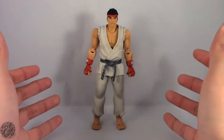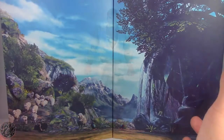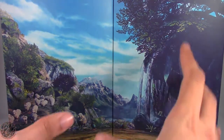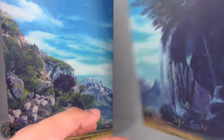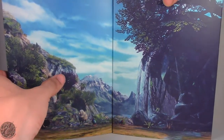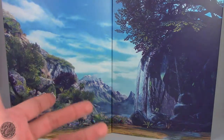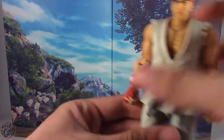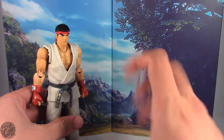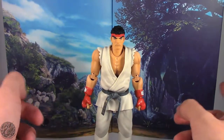Here we have Ryu out of the packaging. Before we get to the figure, let's show off his accessories. Like with Chun-Li, we do get two cardboard cutouts to replicate a backdrop. It's really nicely detailed — just a printed piece of cardboard, nothing too special about it. But you get two and combined they make a really lovely image. I believe that's Ryu's arena from Street Fighter 5. It gives you a really nice display option when you have the figures ready to fight, so it's nice that they threw this in.